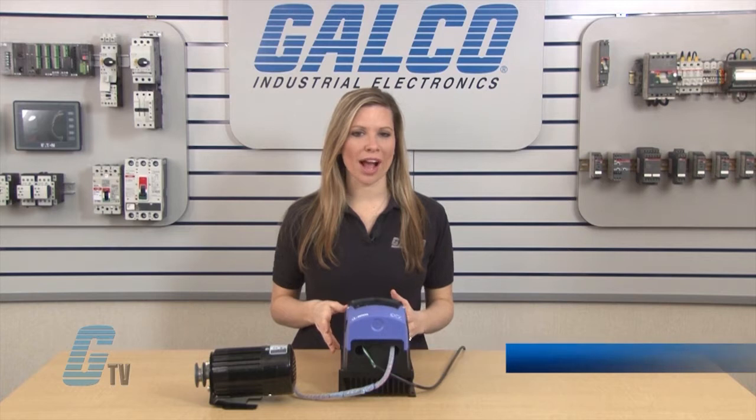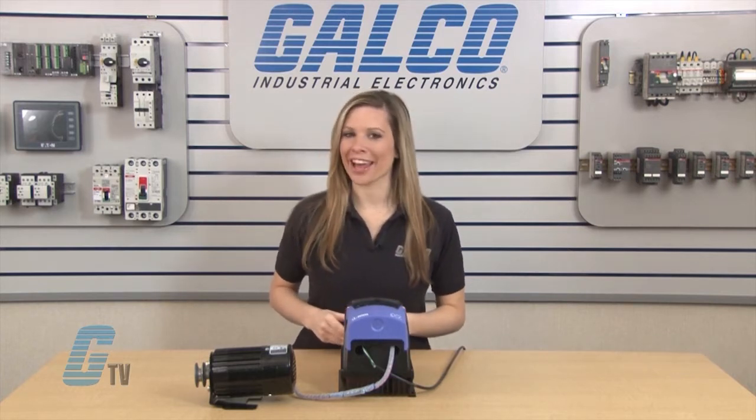Welcome to G-TV! Today I will be showing you Invertec's OptiDrive NEMA 4X AC Drive from Bardac.